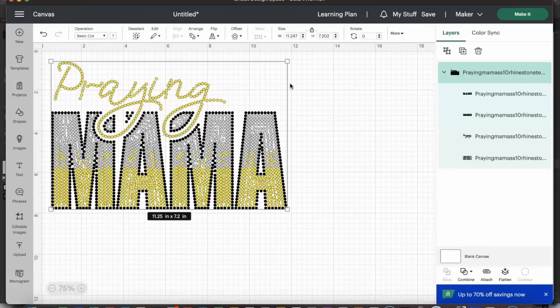Everything is still selected and highlighted. We need to ungroup this because it's a layered design with different colors. Some of the rhinestones of different colors are touching, but that's because you need to separate the design. So I'm going to select 'Ungroup.'